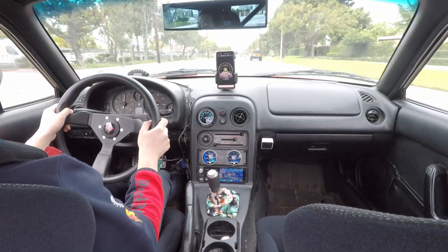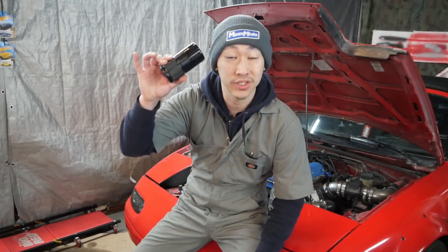We already got the supercharger in and street tuned it the best we can. But with the bump in power there are some reliability mods we can still do, especially since we're tracking it. Which is what we're doing in today's episode — we're installing an oil catch can. Let's go catch some oil.